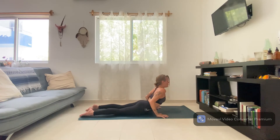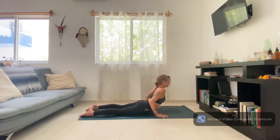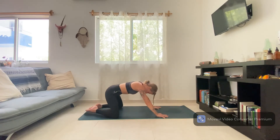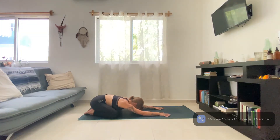One more time — inhale; and exhale. This time, press back to child's pose: open your knees as wide as the mat, big toes come to touch, and the arms stretch out forward as your forehead comes to the mat. Just notice what you feel, notice how the breath can move and expand here.